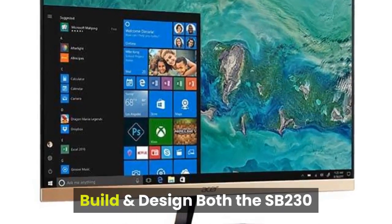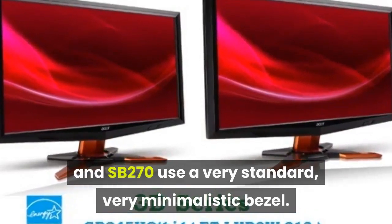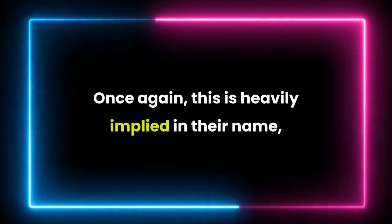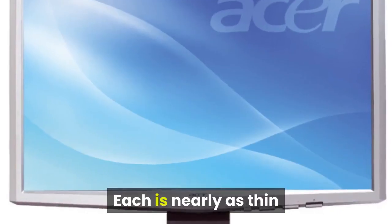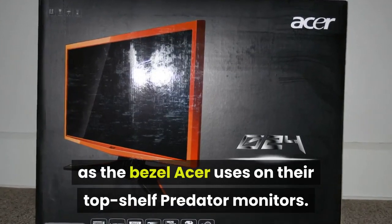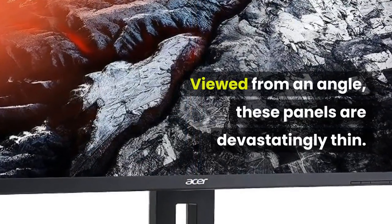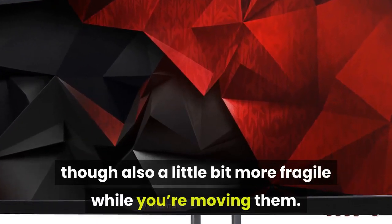Both the SB230 and SB270 use a very standard, very minimalistic bezel — heavily implied in their name: Ultra Thin Zero Frame Monitor. Each is nearly as thin as the bezel Acer uses on their top-shelf Predator monitors. Viewed from an angle, these panels are devastatingly thin, making them terribly stylish, though also a little bit more fragile while moving them.